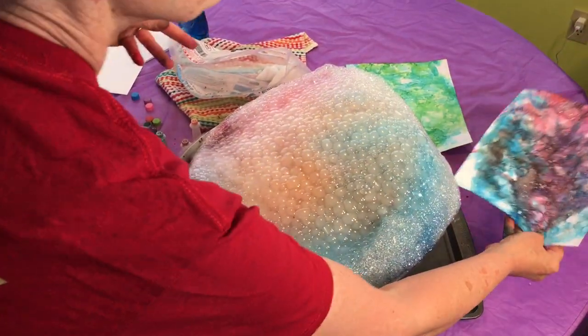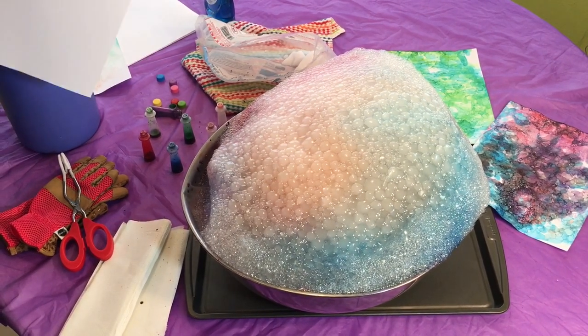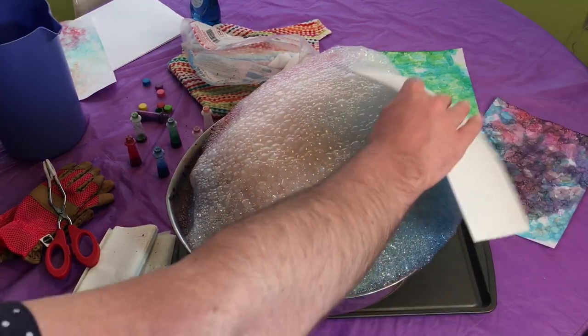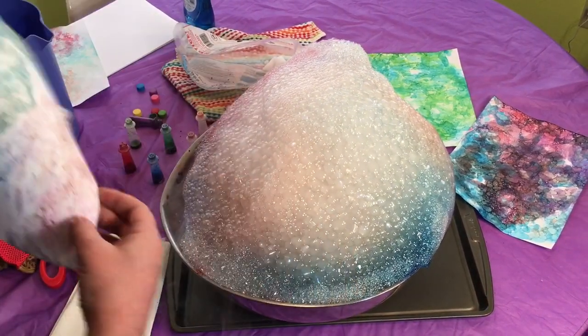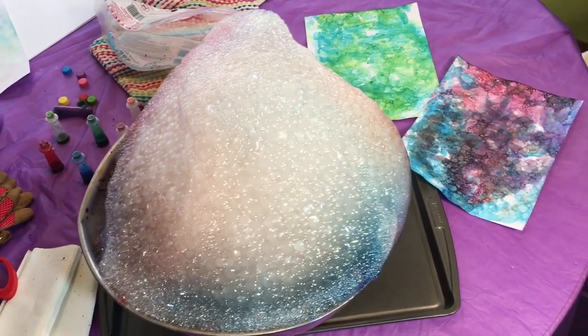Isn't that cool? I'm going to hand a piece of paper to my son so he can try it. And that's Kids Make today — dry ice bubble art. Have your parent help you with this and we'll see you next time. Bye!